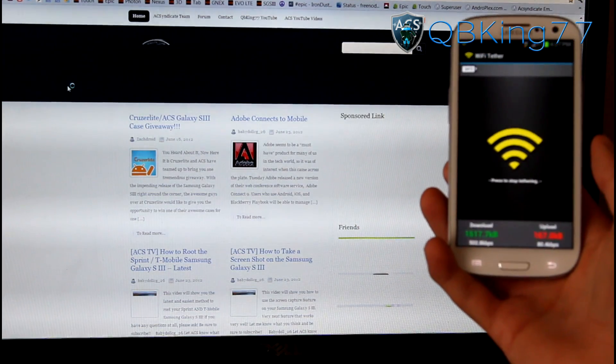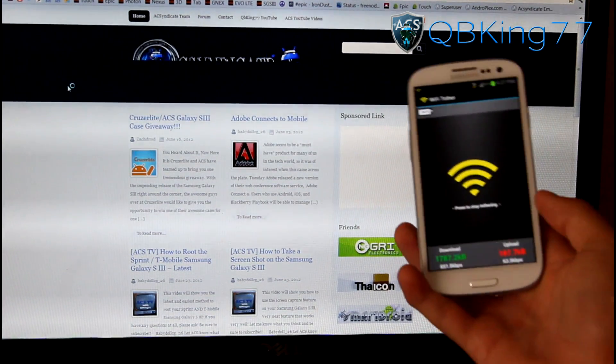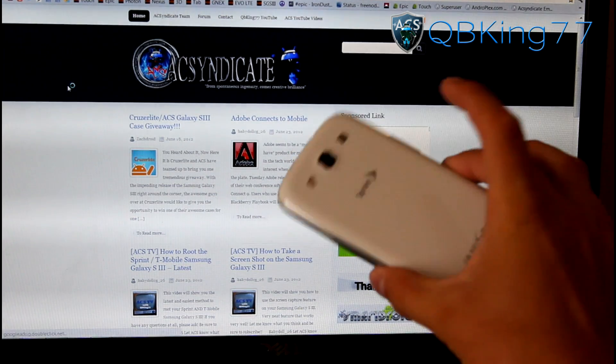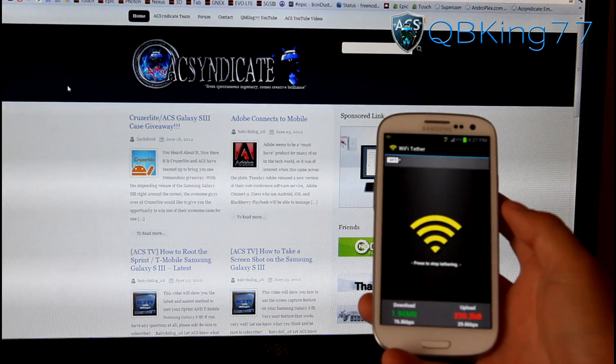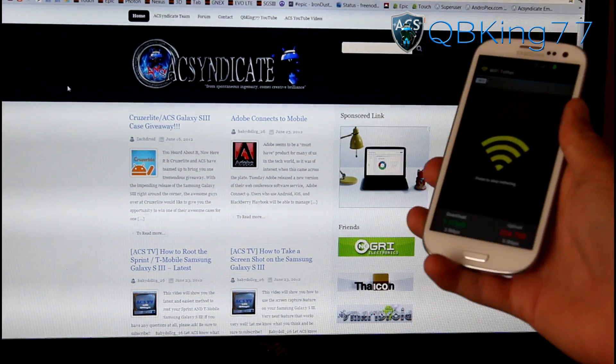Obviously it's not going to load up as fast as your Wi-Fi connection, because you are on 3G — so it depends on your 3G signal and speeds. And there we have it — loading it up, working great. Free Wi-Fi wireless hotspot on your Samsung Galaxy S3 device. That's how you do it.